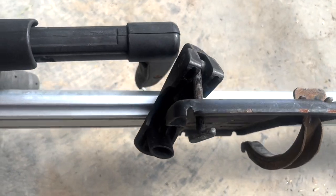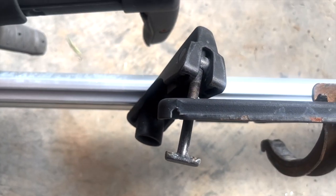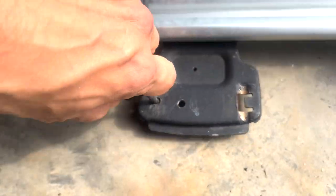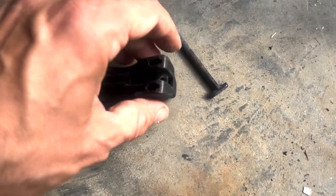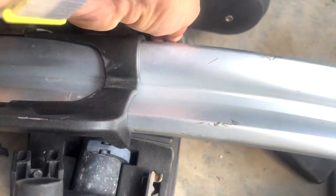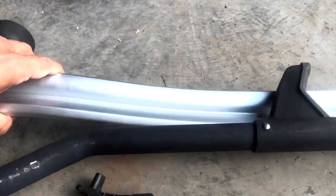Essentially, what needs to be done is replace this screw here with the new ones, and it should be a straightforward attachment after that. This comes out very easily — just unscrew it. Got this little thing right here that needs to stay on. Same thing for these ones — take them off very, very easily. Essentially exactly the same part, front and back.